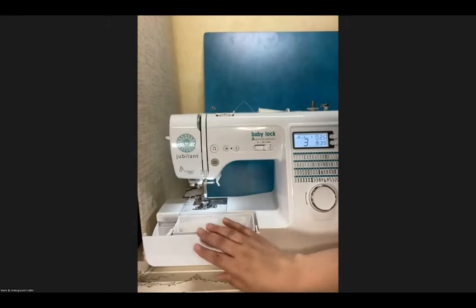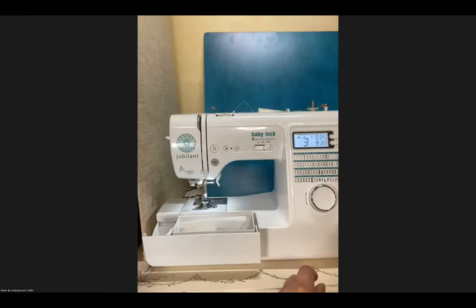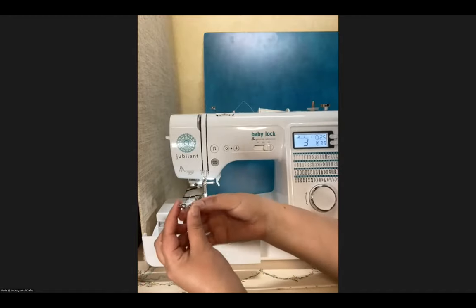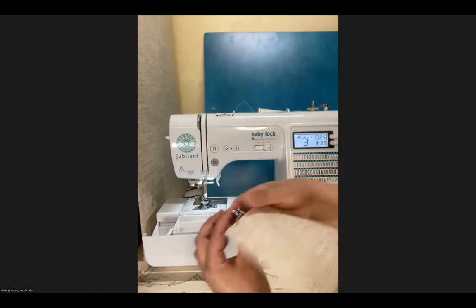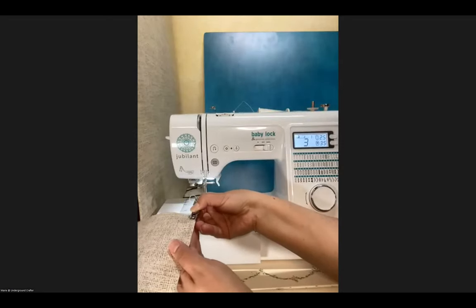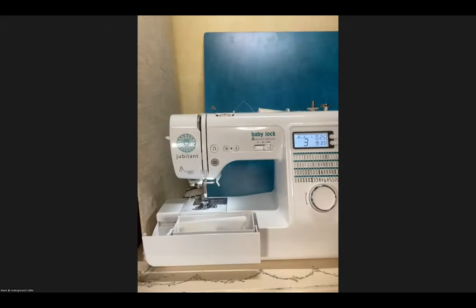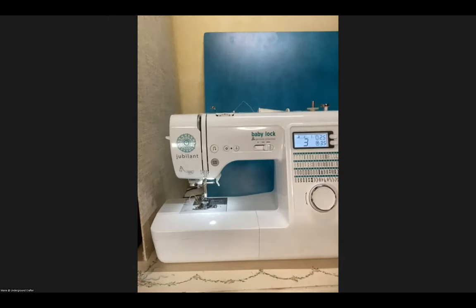Someone is asking me to re-show the quarter-inch foot. The quarter-inch foot has a metal piece that sticks out. When you go to sew, the fabric presses up against this guide and can't go past it — that's how it keeps your seam a quarter inch. If you don't have a quarter-inch foot, there's another trick: choose the stitch you're planning to use, lower the needle, measure a quarter inch from the needle, and use blue painter's tape to mark that line across your machine.